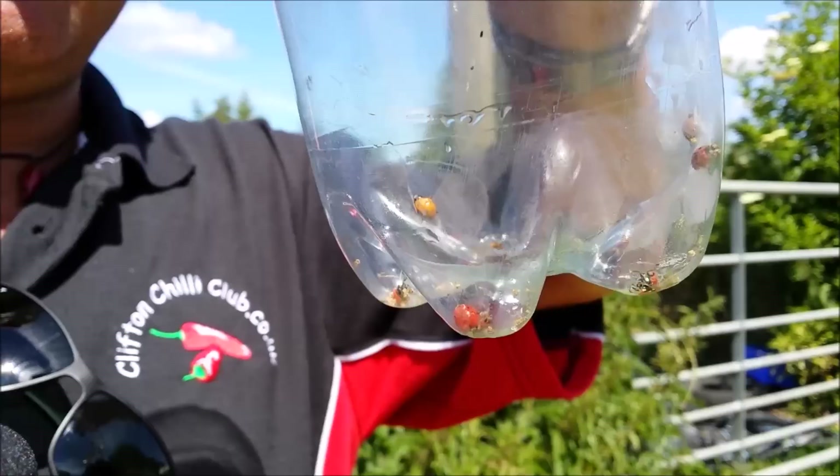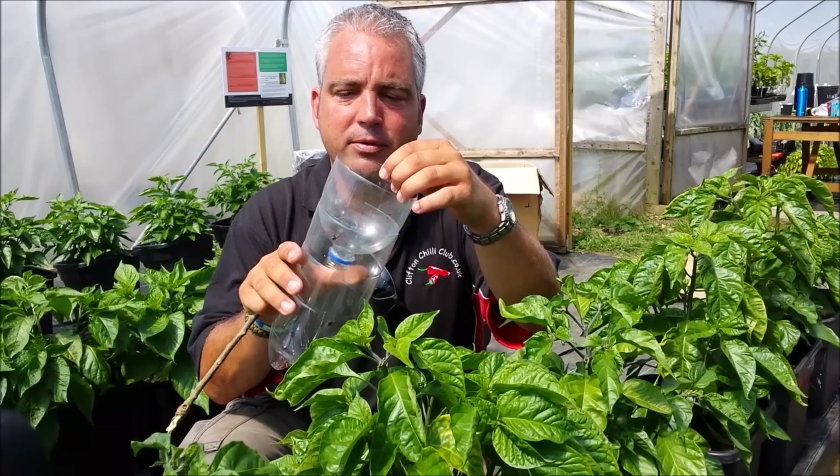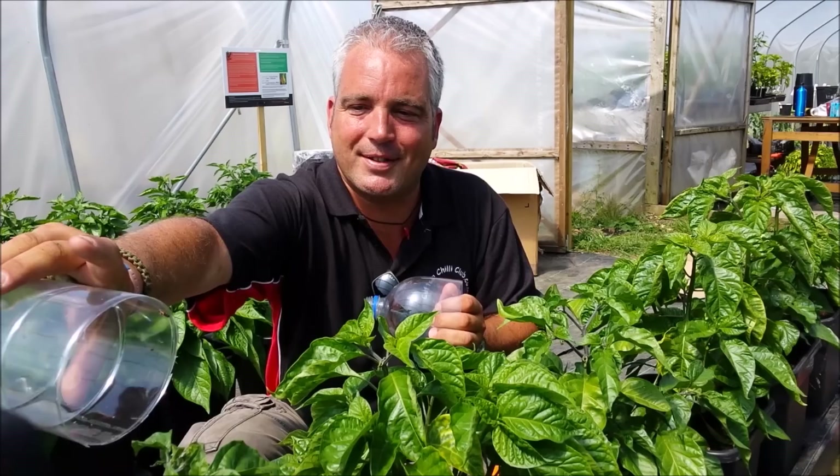So after a while we've caught maybe a dozen or so — we've been doing this for five minutes. We're going to introduce them to the chilli plants now. All you do is remove the top and introduce them. That's all we do. We'll see you next time.